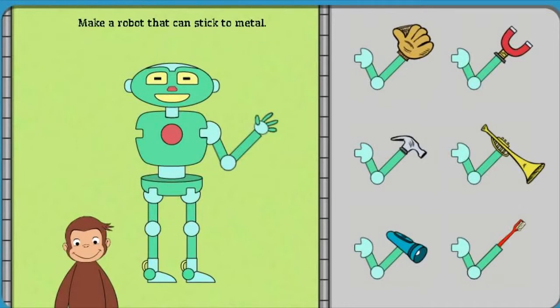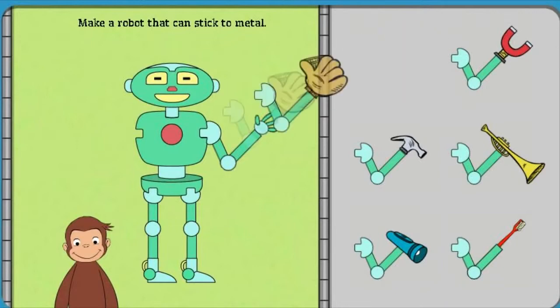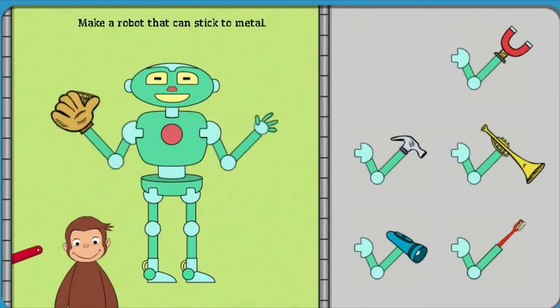First, help George build a robot that can stick to metal. Click on George to see the robot work. Or, take parts off the robot to try new parts.